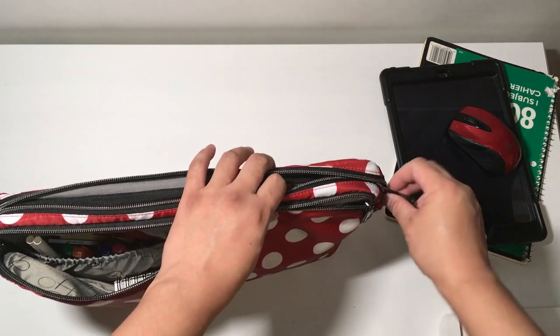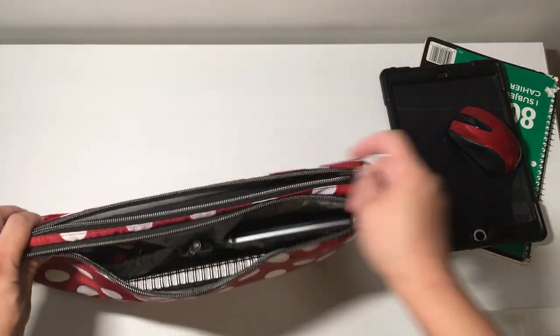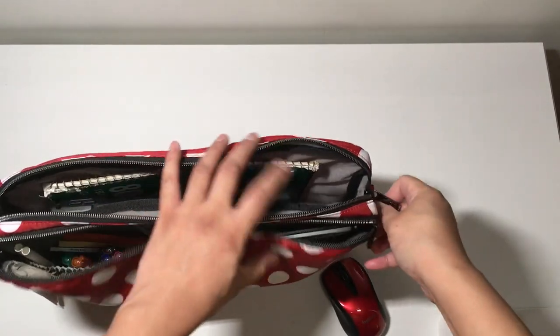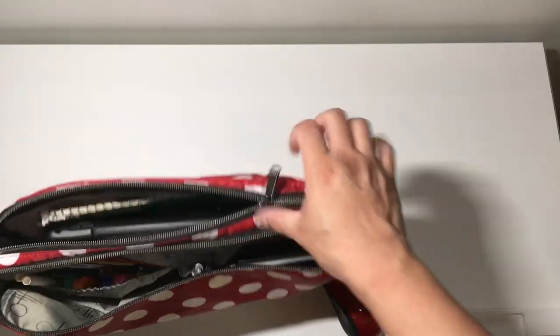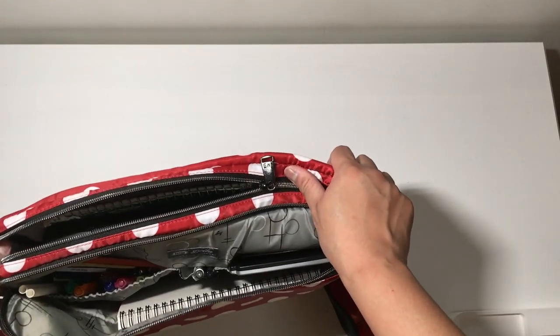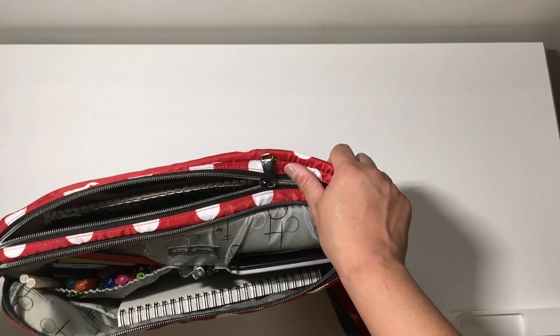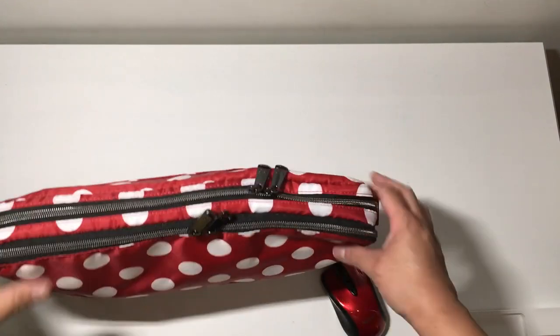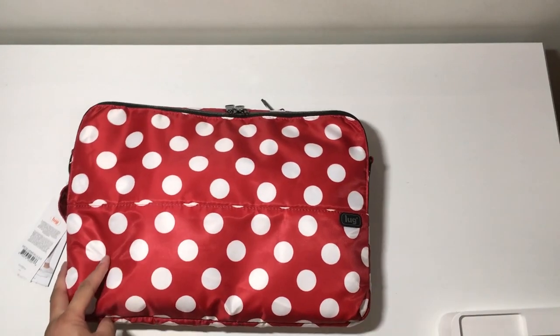It does fit anything smaller than that — so if you have a 13-inch, you're totally going to be fine, it is definitely going to fit, and you're not going to have any issues with that at all. Or if you happen to have a thinner maybe 15-inch one, it might work, but I can't attest to that because I don't have one here. So just keep that in mind when ordering this bag specifically for a laptop.